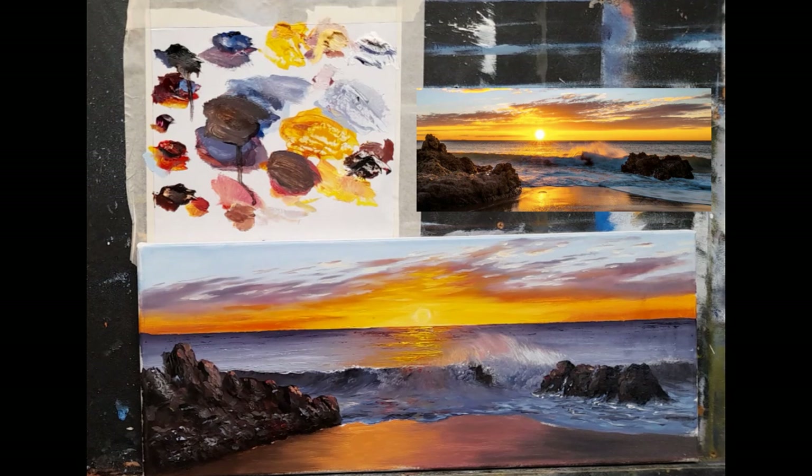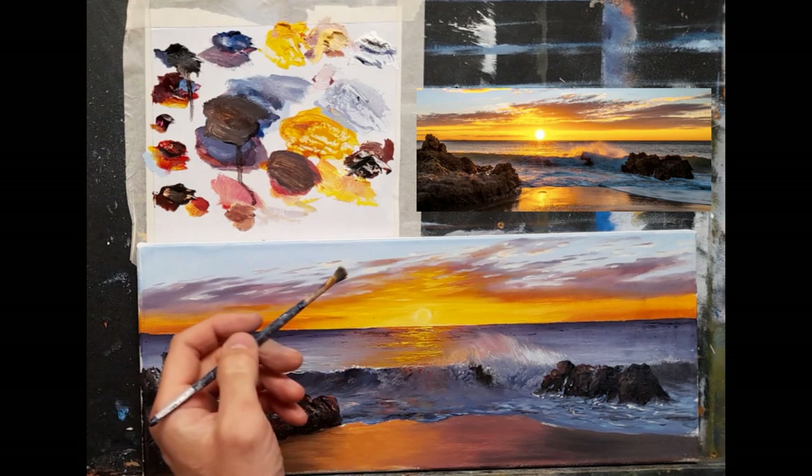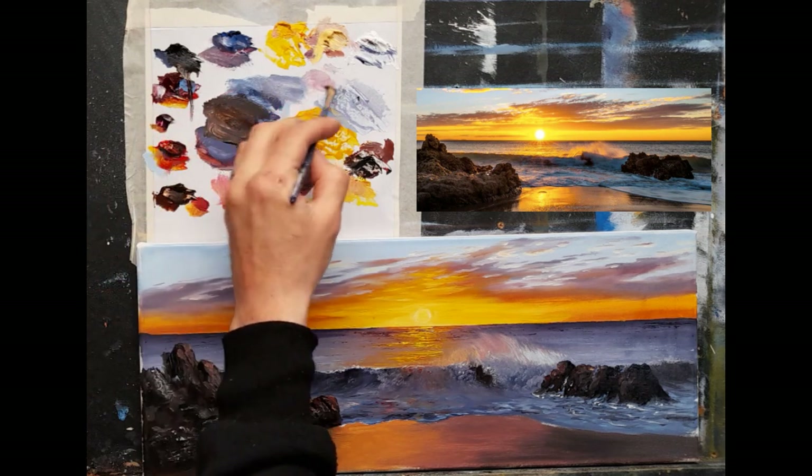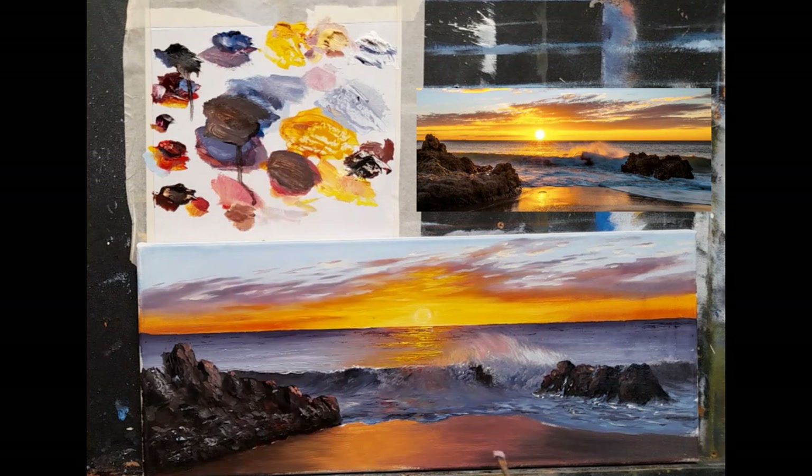Now we have the basic colors in. Next I'm going to start dragging down some colors. I'll start with a nice light pinky color: white with some crimson and a little Naples yellow. I'm going to start over here where we have a nice light and start dragging some down just there - catching the reflection from that spray up there.